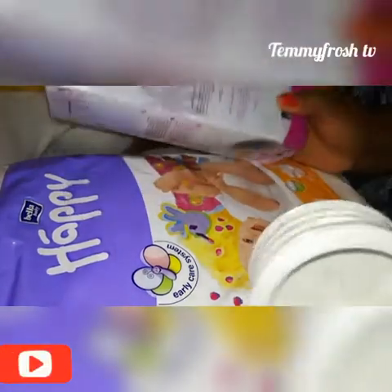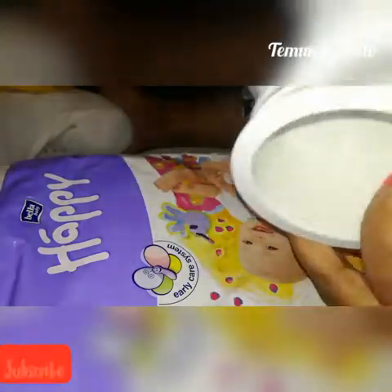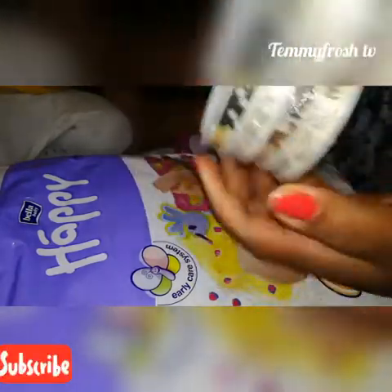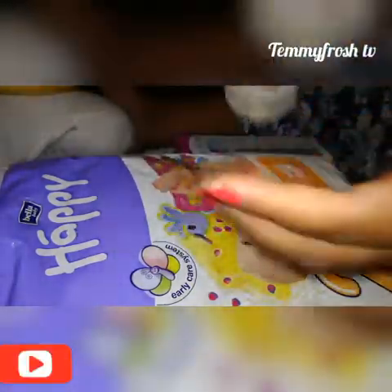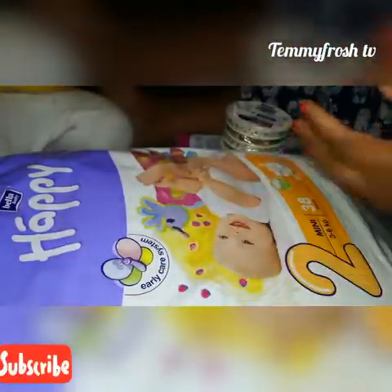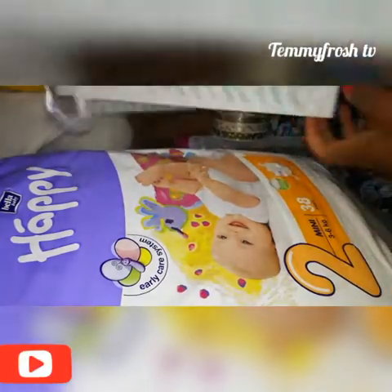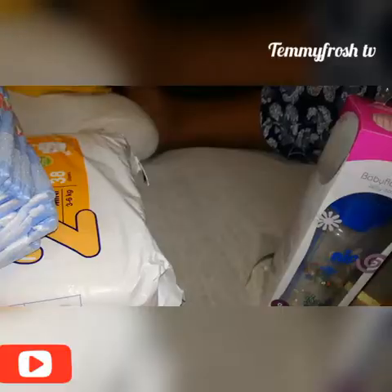So this is what I have here: I have a new feeder, I have these decorative items — we all know what these are used for — and I also have a pampas, and also a gift bag to put everything inside after I'm through with it. So let's go guys!